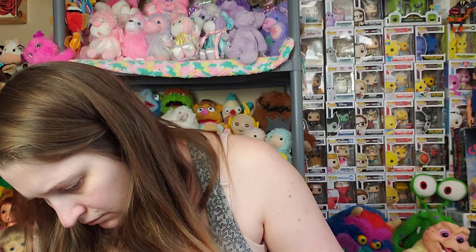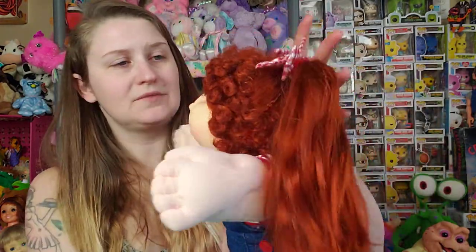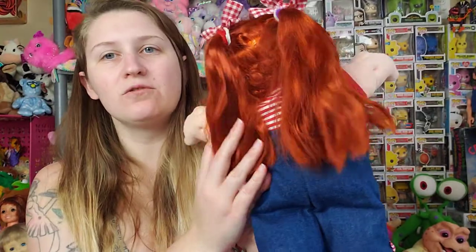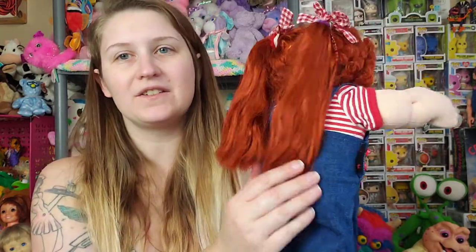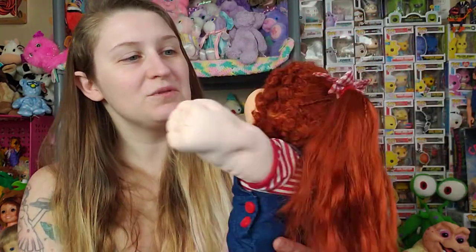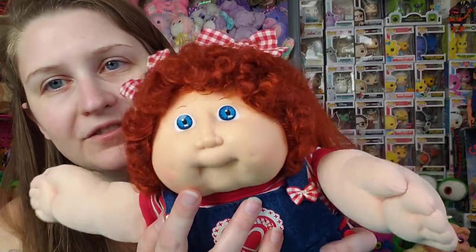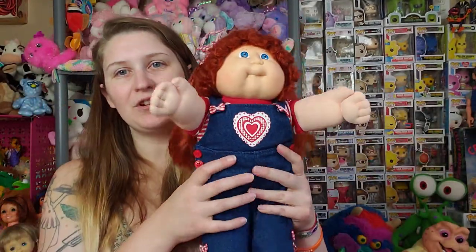This isn't a very uncommon headmold — what headmold is this? 11? 10? Maybe 12? I can't tell. But she has the best corn silk hair I've ever seen on a Coleco Cabbage Patch — ever. I've never seen one with hair this good. I just really wanted to keep her. She's got some condition issues, she has some rough spots on her face, but I just fell in love with her.